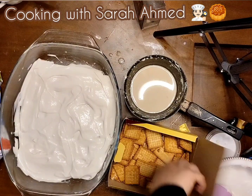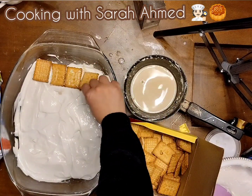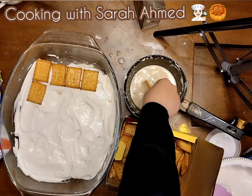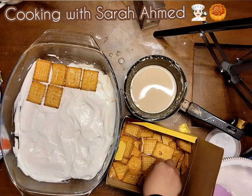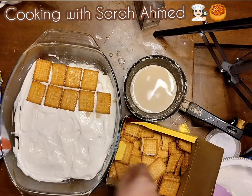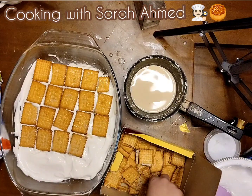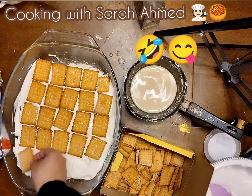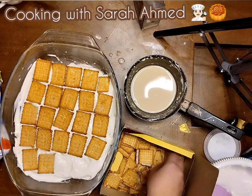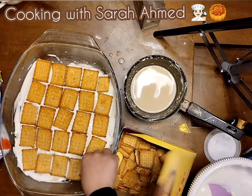I'm going to add another layer of biscuit, just dipping it right here. I haven't tried doing this before — I've actually seen it on YouTube. My mother asked me to make a Tiramisu cake. Tiramisu cake looks very delicious. I think we've got space on the top of the tray and I just want to cover all of them.